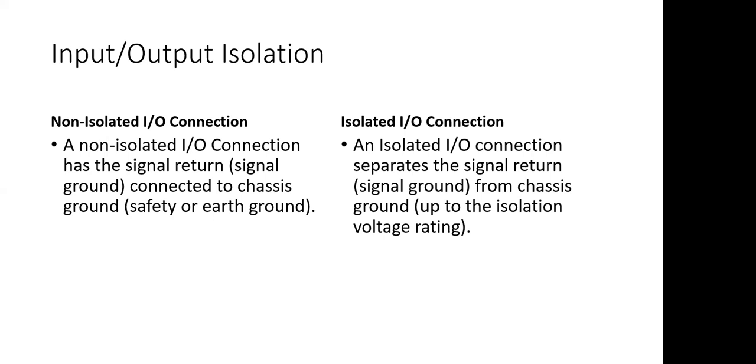Even at home, your microwave oven and your toaster oven — that metal chassis is connected to safety ground. When we talk about an instrument like an oscilloscope or a voltmeter that plugs into the wall, the chassis is grounded and the signal return, the black lead, is usually connected to the chassis ground. With an isolated input-output connection, the signal ground is not connected to the chassis ground — it's not connected to the safety ground.